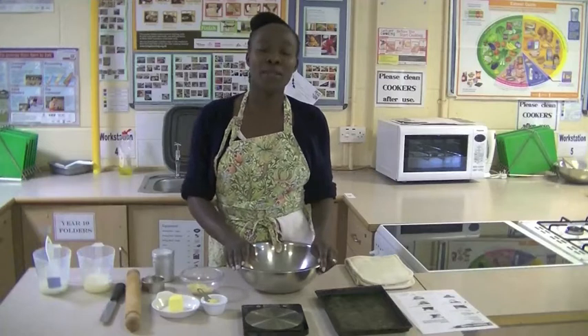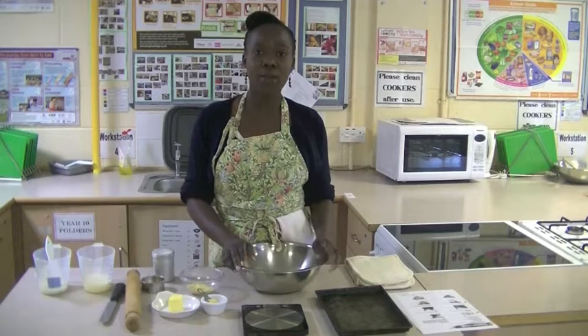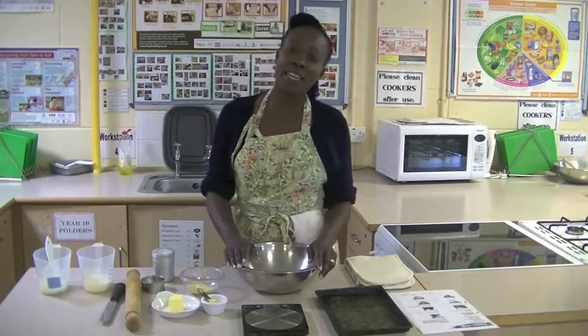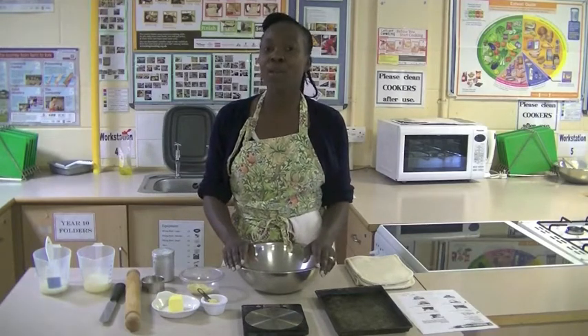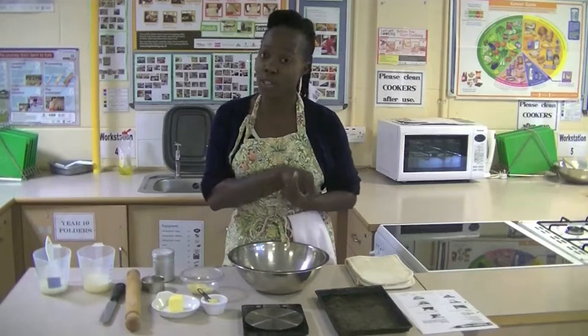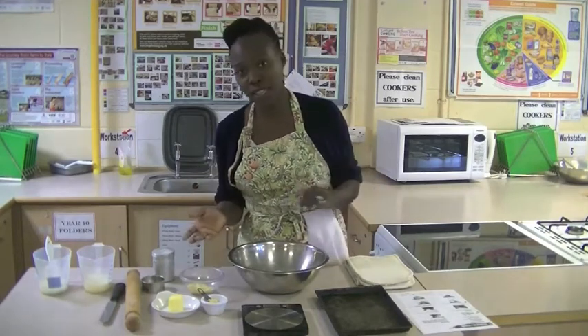Hello everyone, welcome to Heathcote School and Science College. My name is Miss Krakou and I'm one of the food teachers here at the school. Today we're going to be making cheesy scones, one of my favourites — I hope you like it too. We'll talk through other ingredients that you can substitute with if you'd like to try out a sweet version rather than a savoury version.